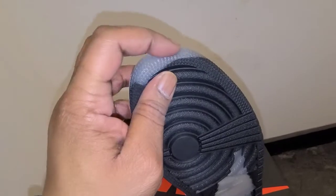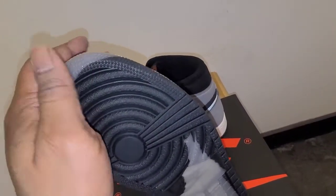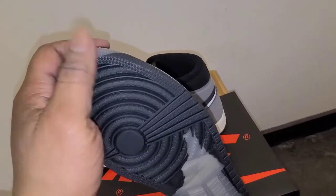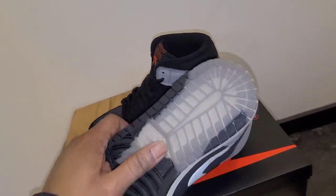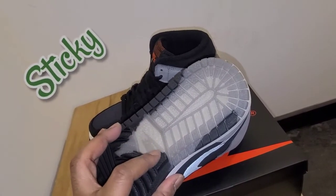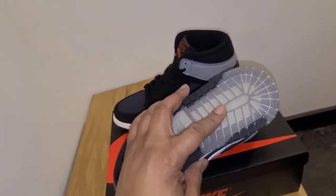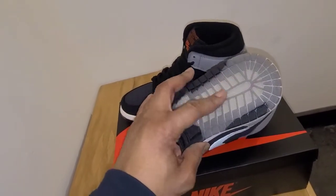When you look at the top of it, they also have the stars with that same texture. Now that I'm feeling it, this clean rubber right here feels a lot tackier on my fingers than the other rubber. I like the way they did that transition — it feels a little bit grippier.